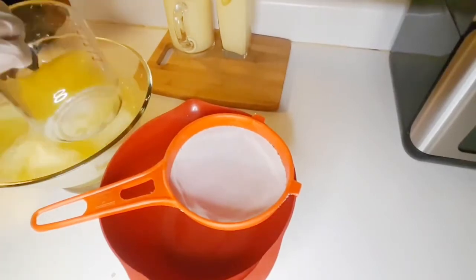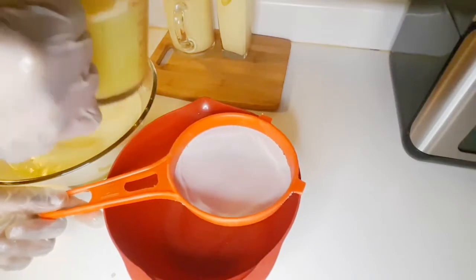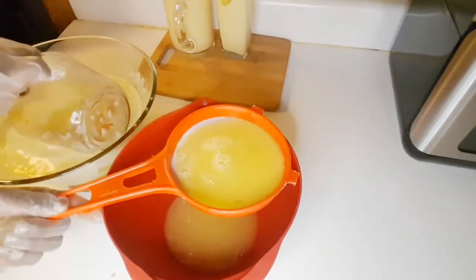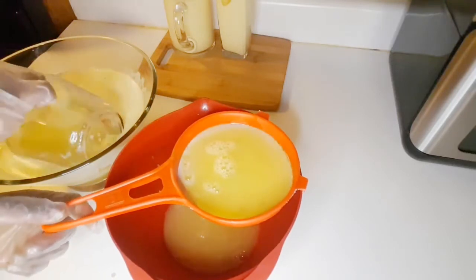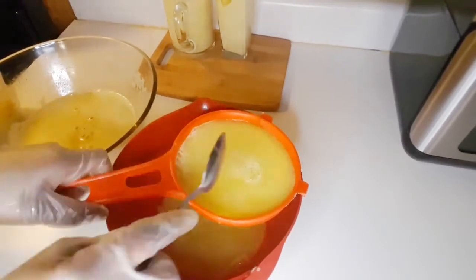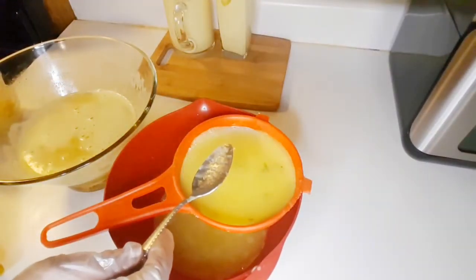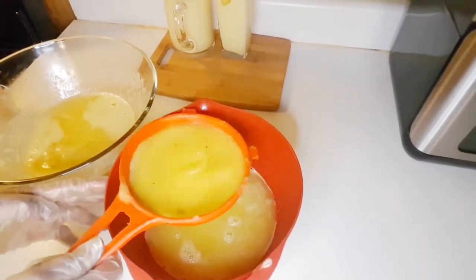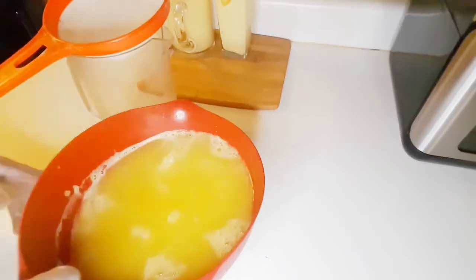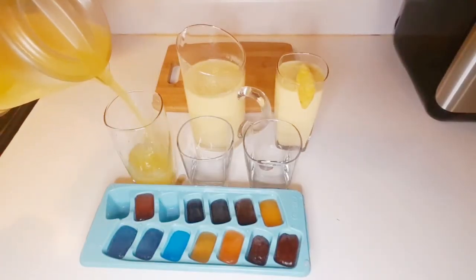Now you're ready to sieve it to your liking. If you want to drink it as is, or add a little bit of water — however you like it. Our juice is ready once you sieve it. Sieve it and, as you can see, our juice is ready. Transfer it to a jug.